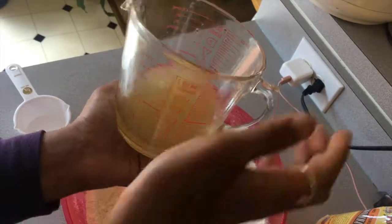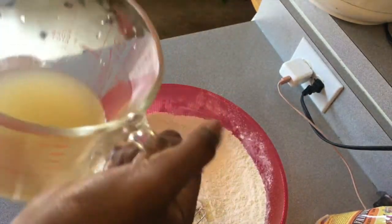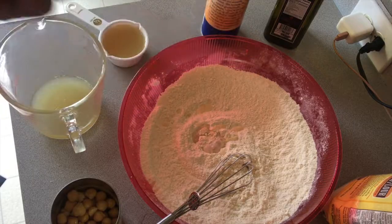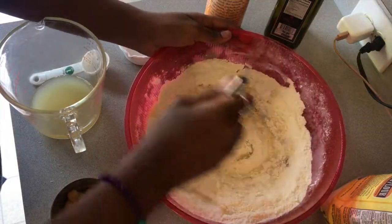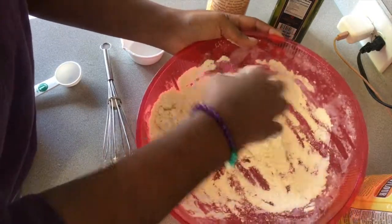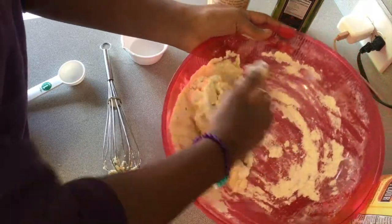I'm going to take this aquafaba — which is the liquid from chickpeas — and pour half a cup into this mixture. So basically I'm adding aquafaba and two tablespoons of water, then I'm going to mix that up and get my hands in it. I'm mixing the flour, aquafaba, and water together. I'm going to let this mixture rest for 30 minutes in the fridge, and then we'll pop it out.